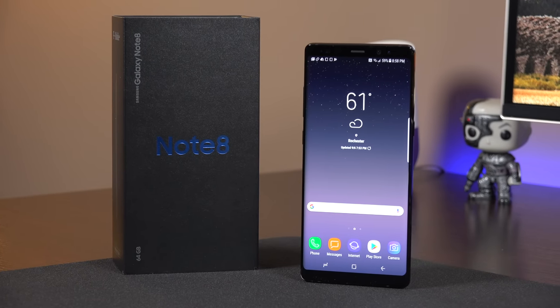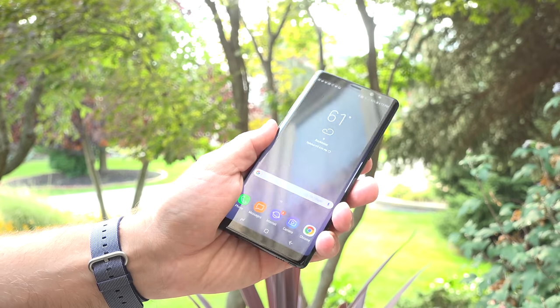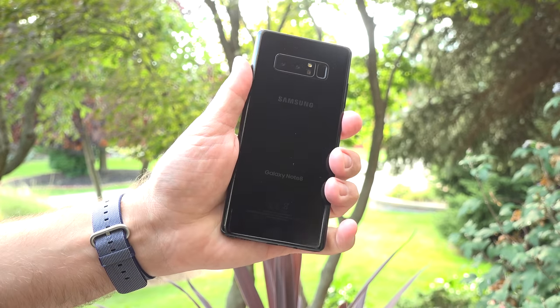What's up guys, Mike here, the Detroit Borg, with my in-depth look at the Galaxy Note 8, one of the most important flagships to end the year.